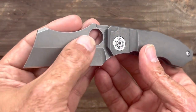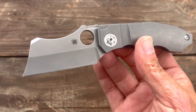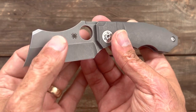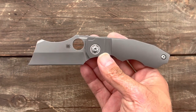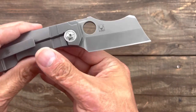You have this nice dark stonewashed blasted blade. Cleaver-shaped — it kind of reminds me of a rhino horn. The blade steel is CPM 20CV: high edge retention, high corrosion resistance — one of those upper echelon steels. The knife has a pretty deep hollow grind on there.